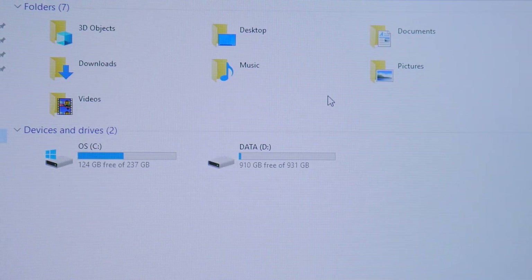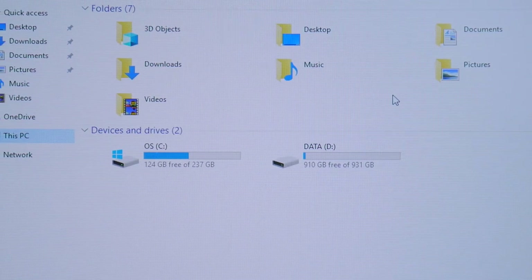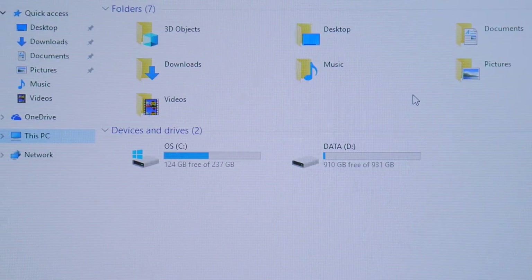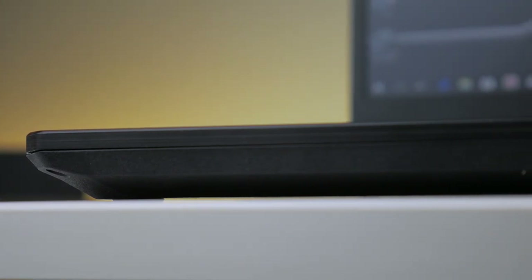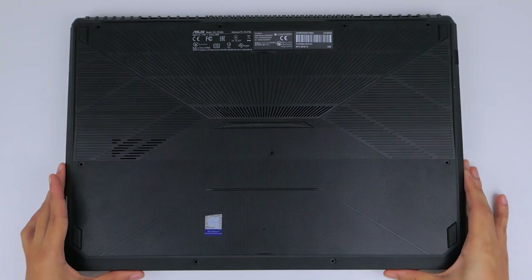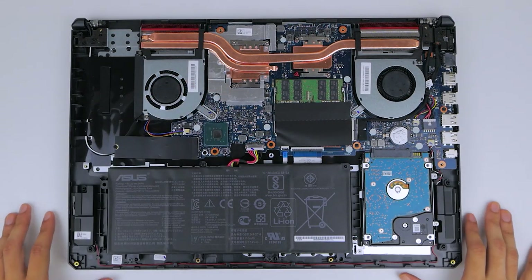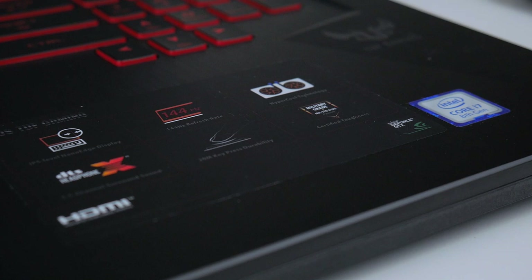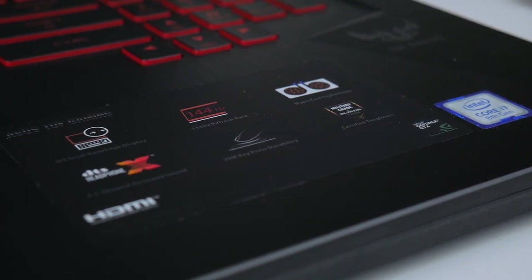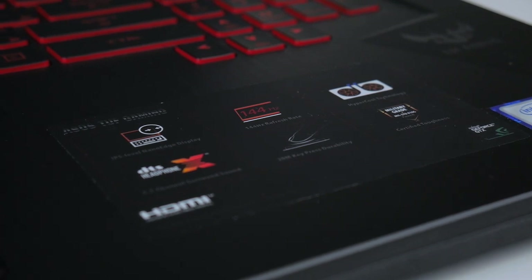For the laptop's core usage, you're looking at Windows 10 which comes pre-installed on a generous M.2 NVMe PCIe 256GB SSD, with an extra 1TB hard drive for storage. The laptop is running an Intel Core i7-8750H processor clocked at 2.2GHz. There's 16GB of DDR4 RAM, as well as NVIDIA's GTX 1050 Ti graphics card with 4GB of dedicated VRAM.